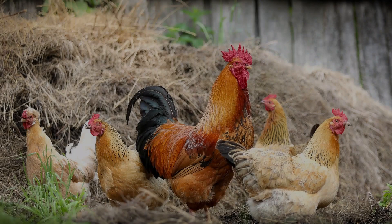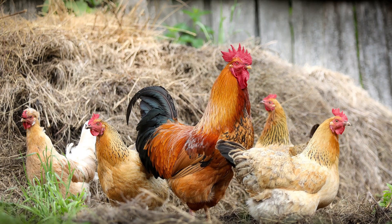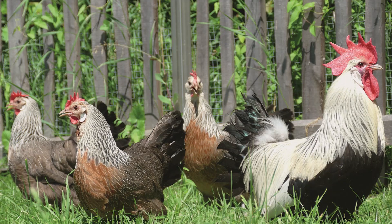Combs and wattles do serve a purpose for our chickens. Both hens and roosters have them. A rooster's comb and wattles are usually bigger than the hen's. Chickens will look at these to pick a mate — a hen will choose which rooster she likes by the look of his comb and wattles. The comb and wattles also help the chickens when they are hot. Chickens are unable to sweat like you and I to help cool off, so instead, heat from their bodies is released through the comb and wattles.